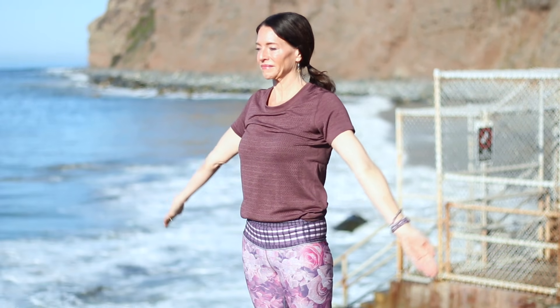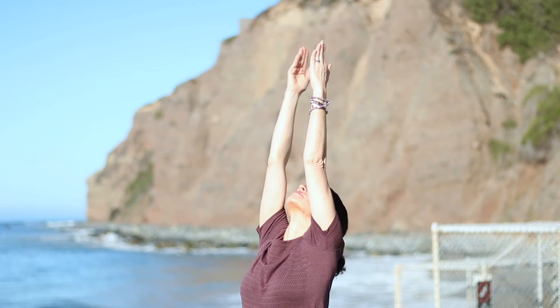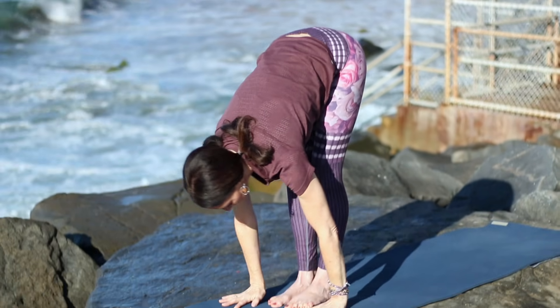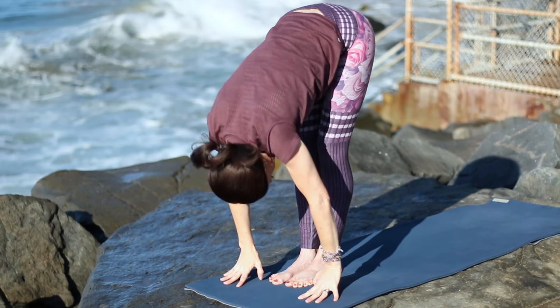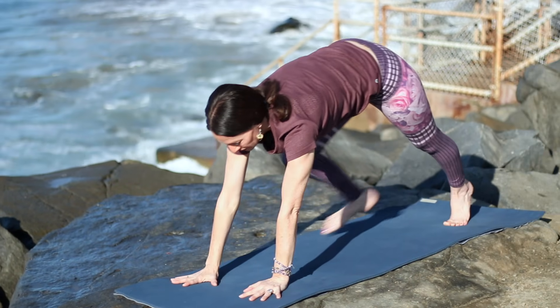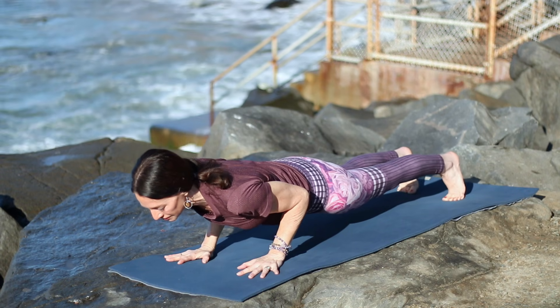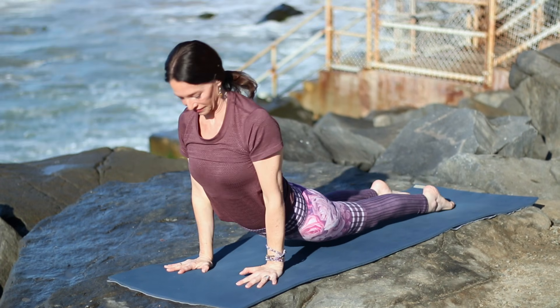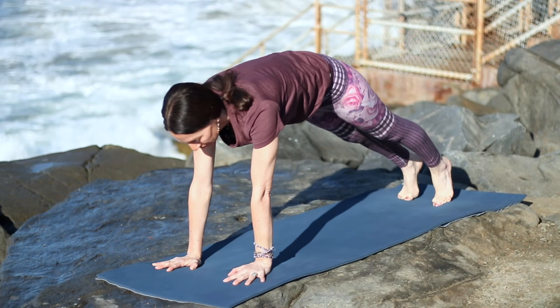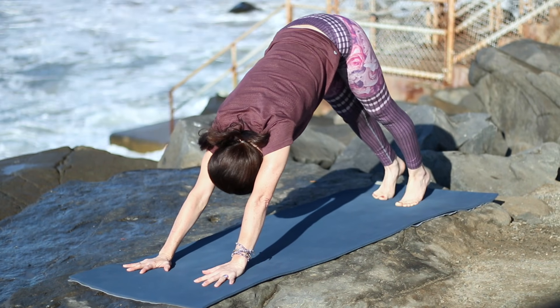We'll add on. Inhale, sweeping the arms up. Keep the ribs and belly in. Exhale, hinge from your hips and fold forward. As you inhale, lengthen. Exhale, step into plank. Knees can be up or down, lower Chaturanga. Inhale, Up Dog or Cobra — always your choice. Exhale, Downward Facing Dog.